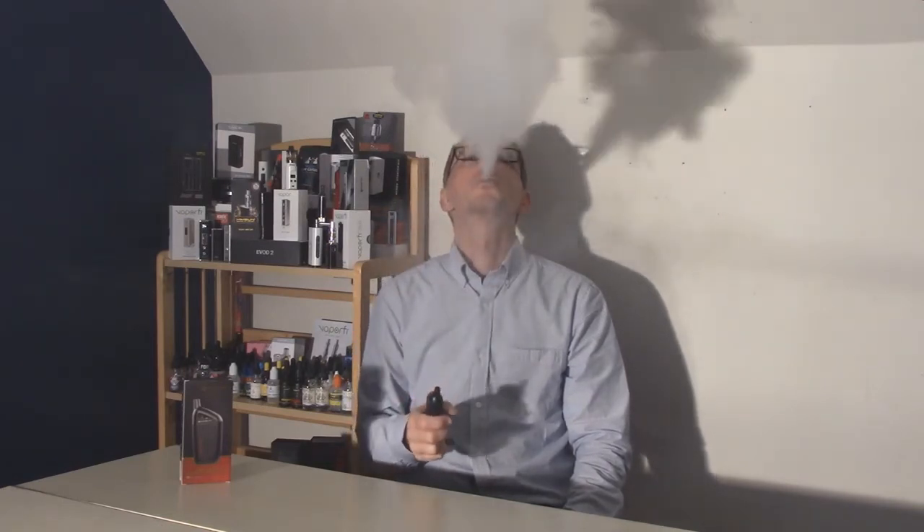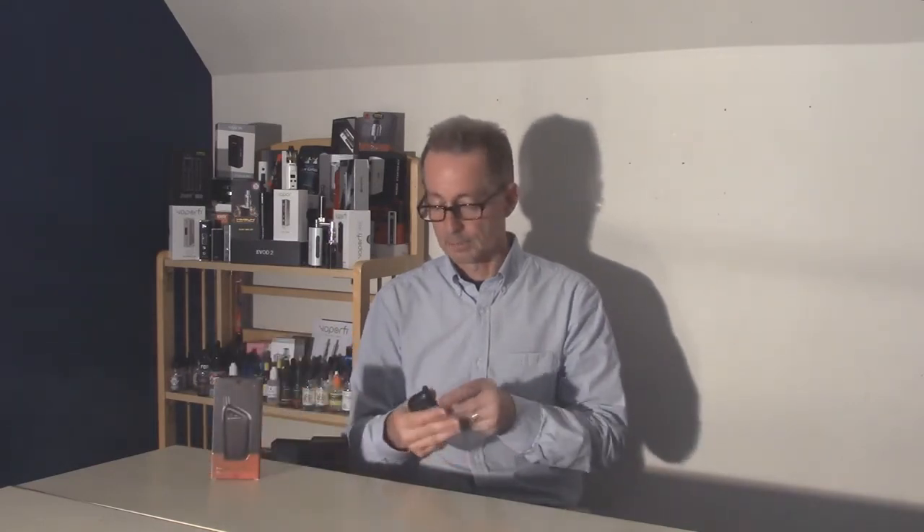Thanks again to our friends at Kinsun for providing the Air 10 for us to review — a fairly long-time review product supplier and advertiser for 7Report. I've not found a price yet where you can order this; however, in the description section of this video on our YouTube channel and the article on our website 7report.com, I will have a link to the Air 10 page on the Kinsun website so you can find out more about it. This is a really good looking device and you don't get much more convenient than slapping the pre-filled atomizer on and hitting the fire button to start vaping.